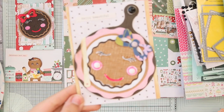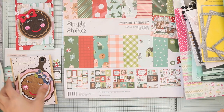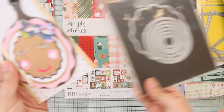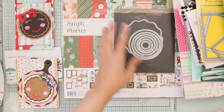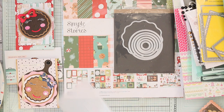So this is the card — it also features the wavy circles die by My Creative Time. All supplies I used I'm going to write in the description box below.